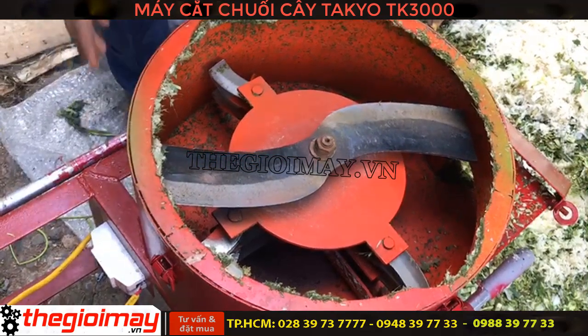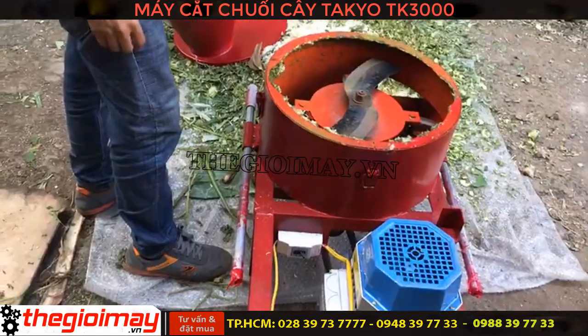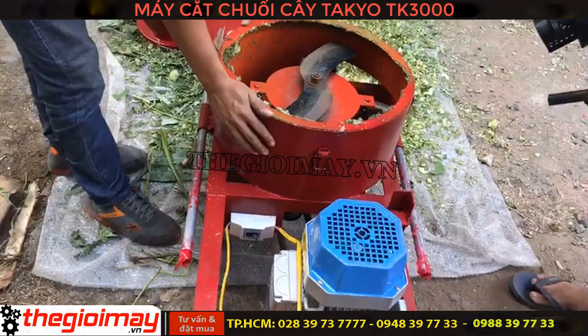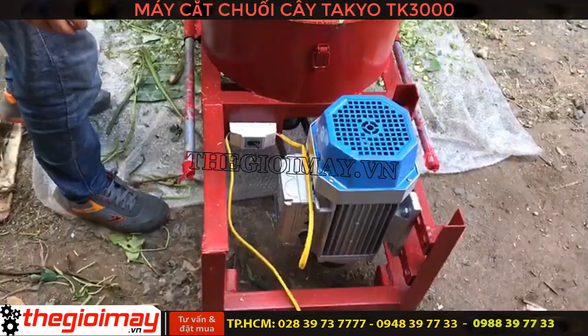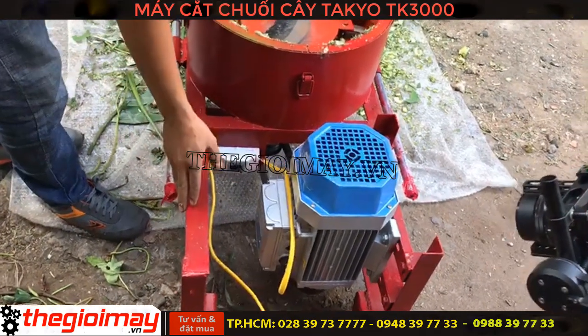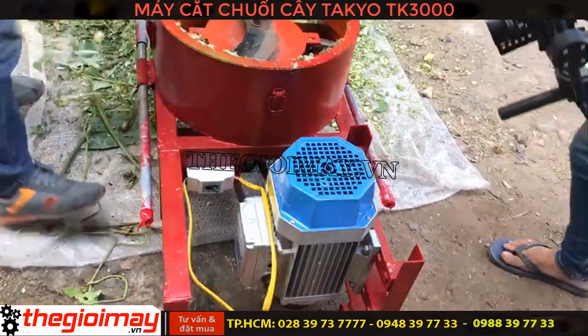Máy thiết kế rất là chắc chắn, thùng máy thì được làm bằng thép mạ kẽm dày 2 ly 2. Khung của máy thì được làm bằng thép V4 dày. Máy có hệ thống bánh xe và tay đẩy.